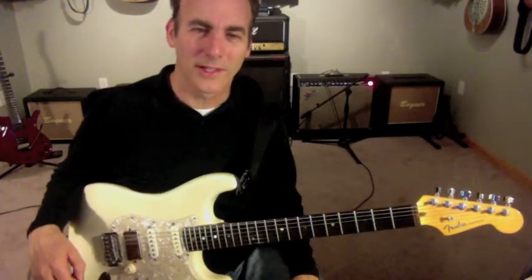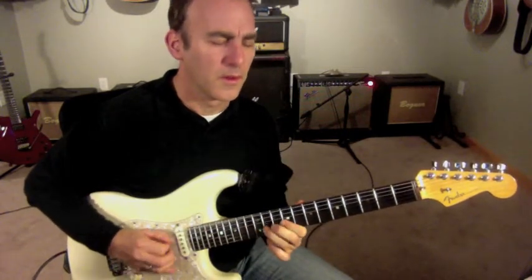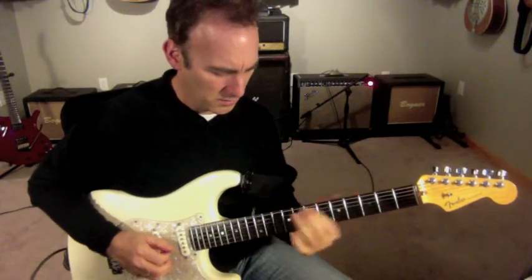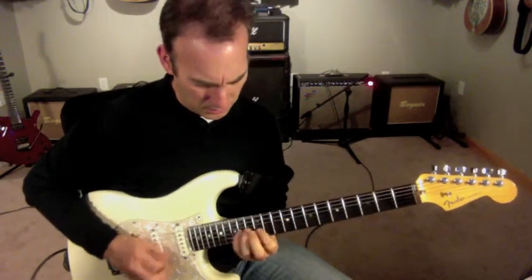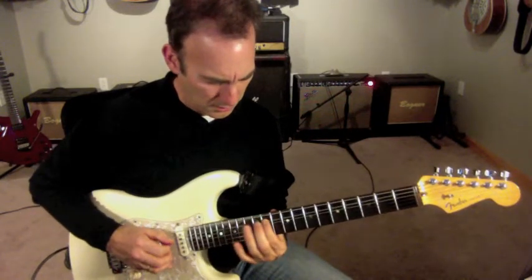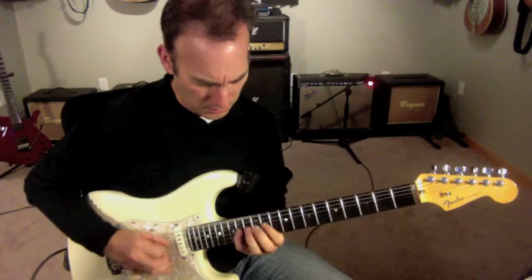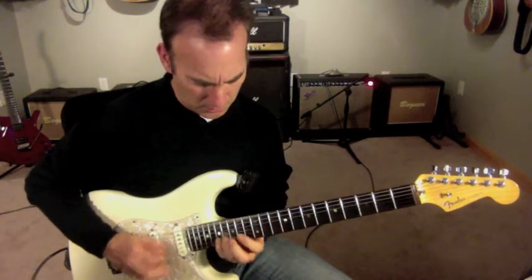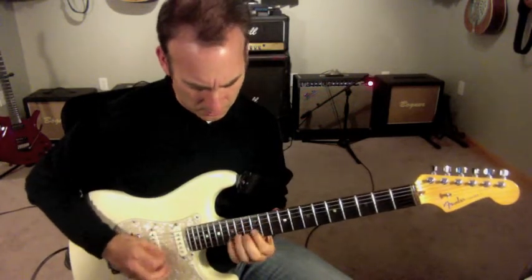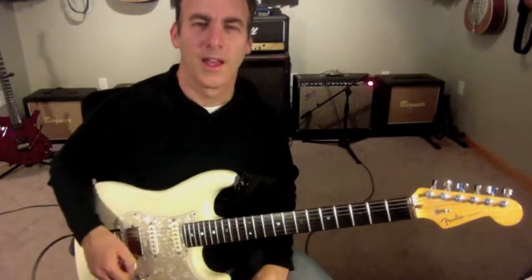Let's do it in context. That's an E chord.